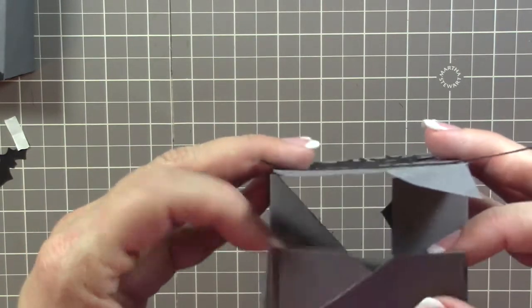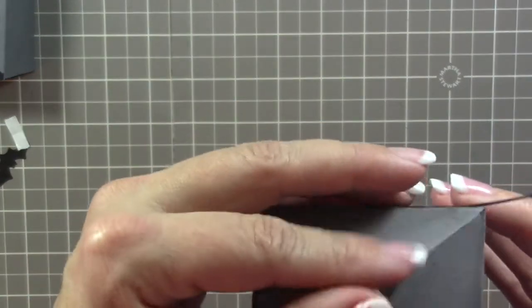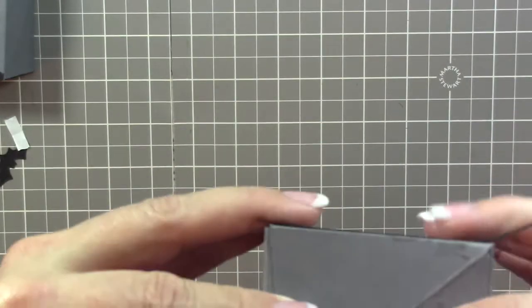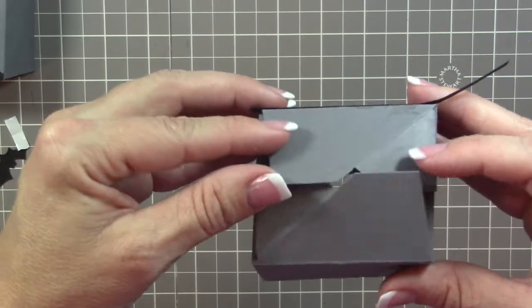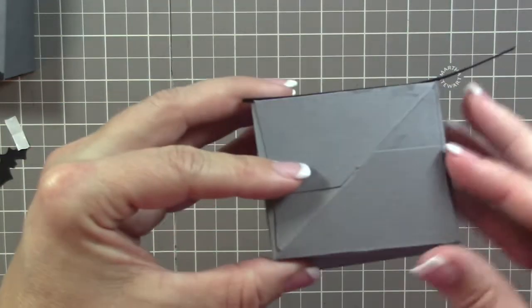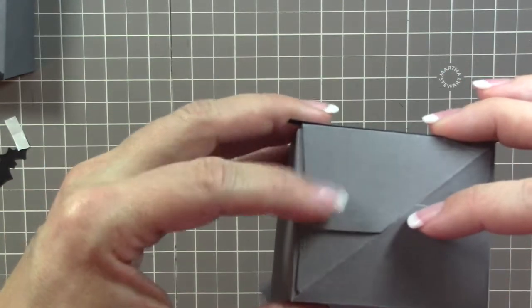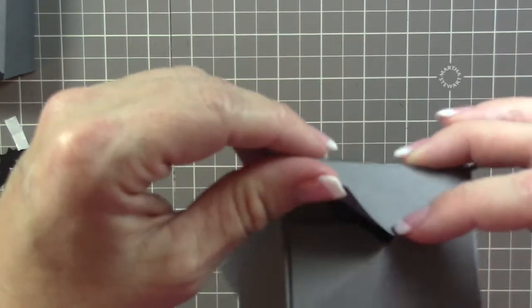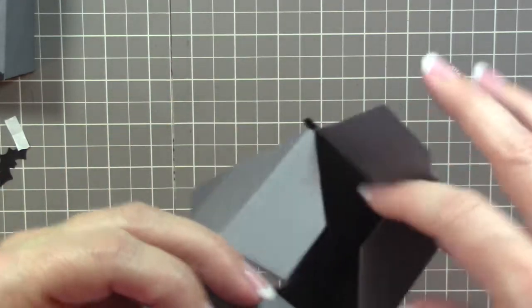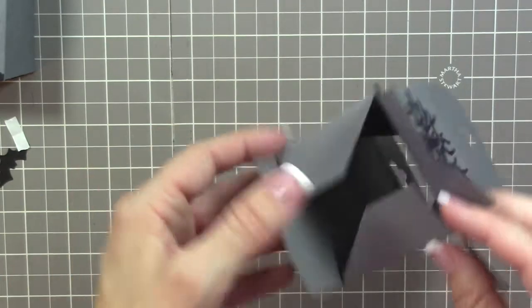Put these tabs down — this part folds right under there. Go ahead and put a little bit of Tear and Tape on both corner tabs, and also put a little bit of tape on those additional tabs as well.